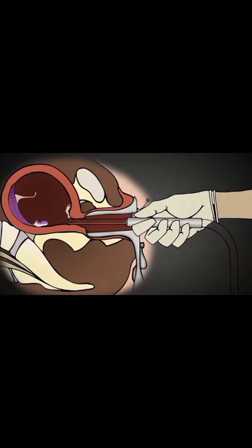Down the suction tube, into the syringe or vacuum machine. Following the baby, the placenta is sucked out.